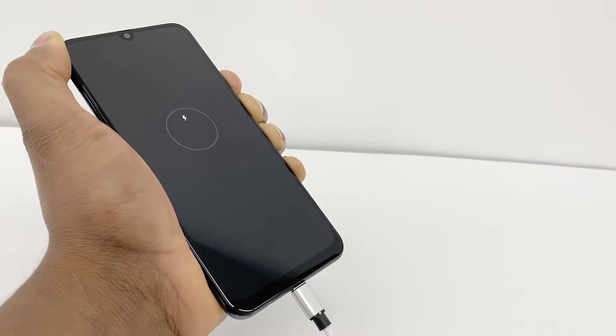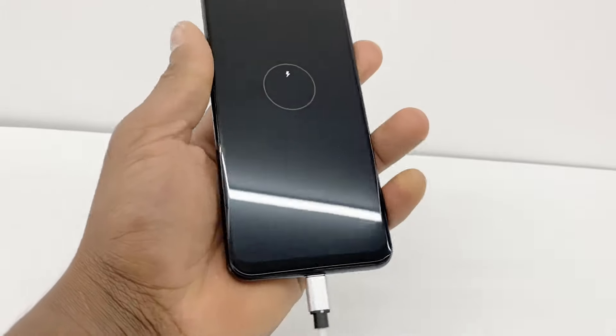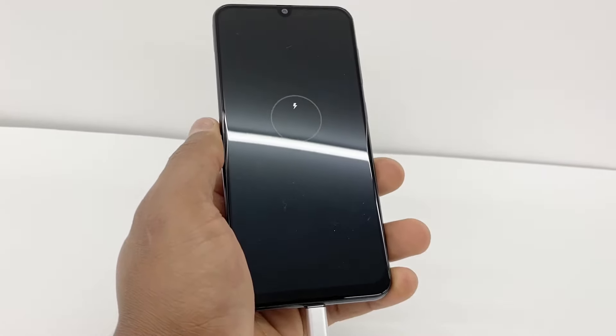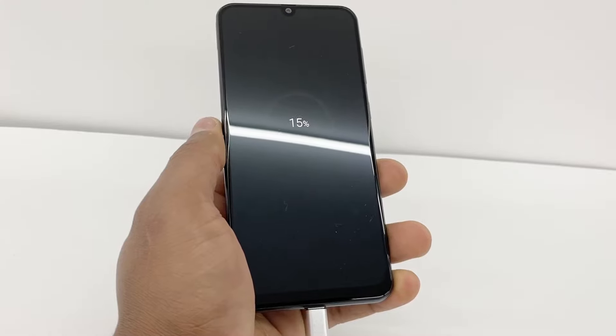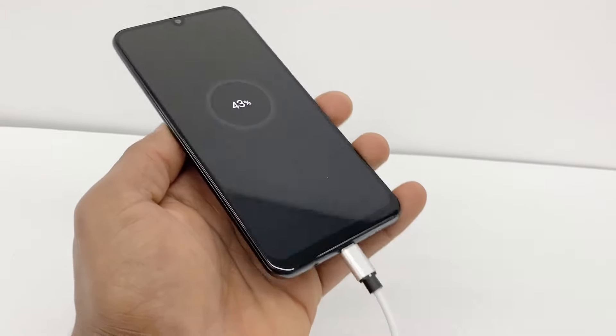It's gonna go back to the same charging logo. And after 10 seconds, just release both buttons and leave it like that. You're gonna see in like 5 to 10 seconds it's gonna start charging. As you can see, now it's charging — it recognizes the charger.